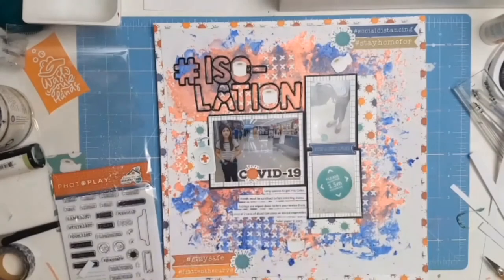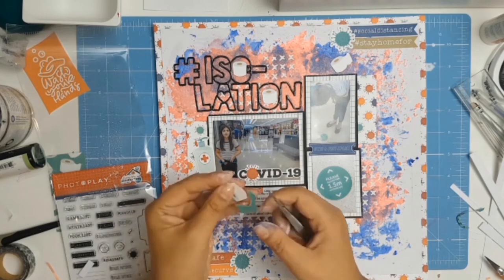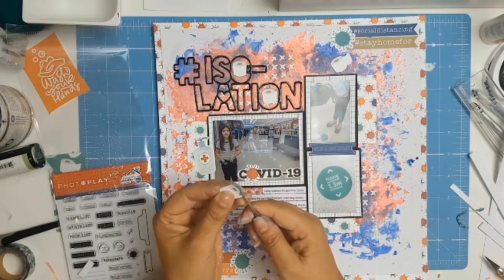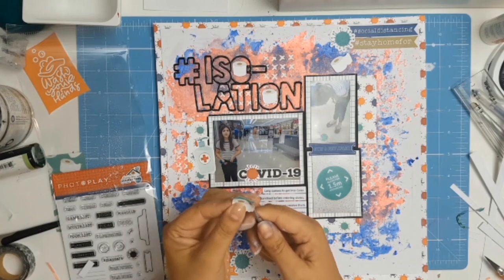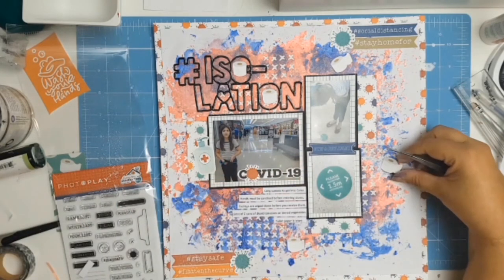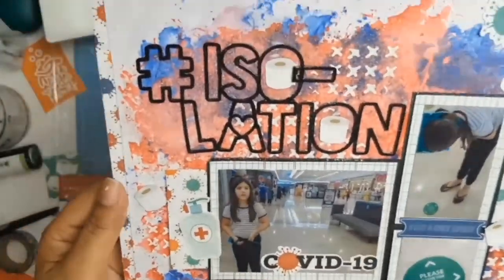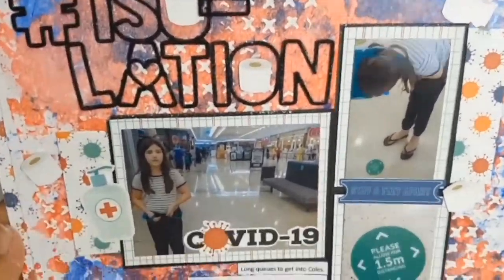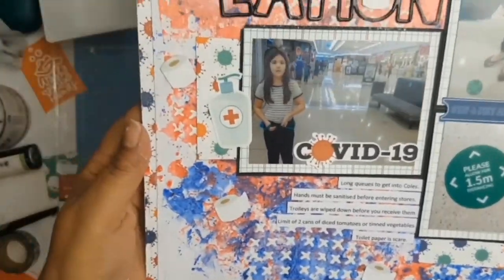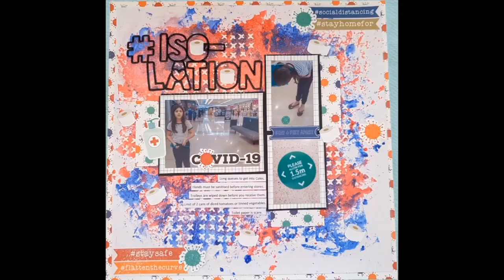I spotted this toilet paper image and decided to do a little bit of fussy cutting. I had the idea to use the toilet papers as the centre of the O's — because you really cannot think of the COVID-19 crisis and not think of the shortage of toilet paper, which is quite funny. So I did a little bit of fussy cutting and there are the toilet papers in the centre of my O's. That's how I amuse myself — and that's the layout!